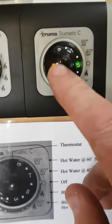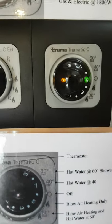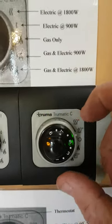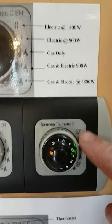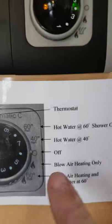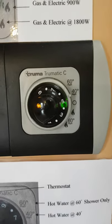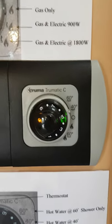The next setting down is heating the van and heating the water — hot water at 60 degrees. When you put on any sort of water heating, the yellow light comes on. That yellow light will go out once it reaches 60 degrees. The last two settings at the top are hot water only: 40 degrees and 60 degrees. The reason for 60 degrees is the water can be very hot for the sinks, but it's the right temperature for a shower because you can mix it with cold.